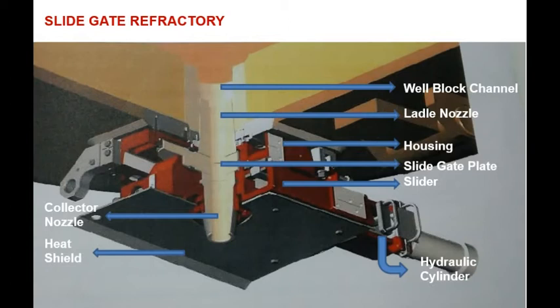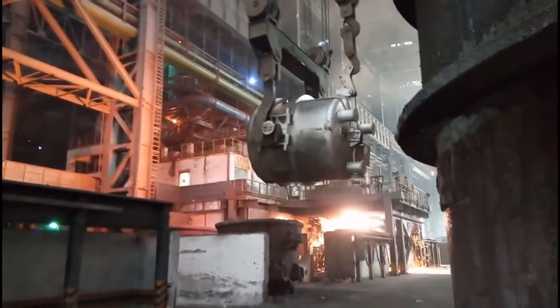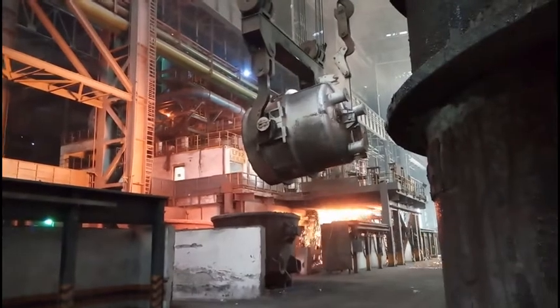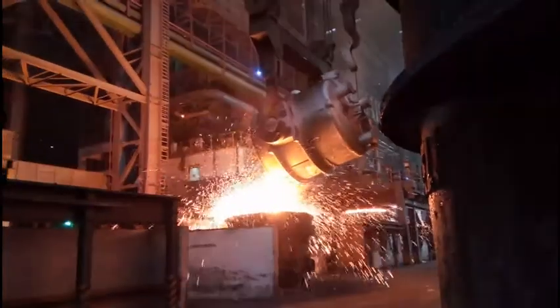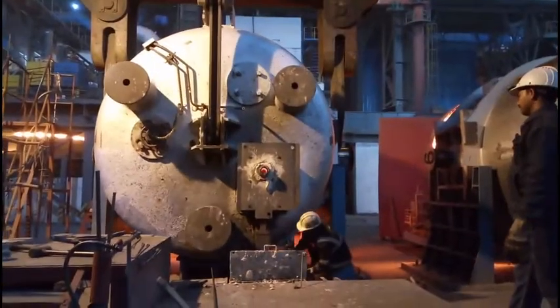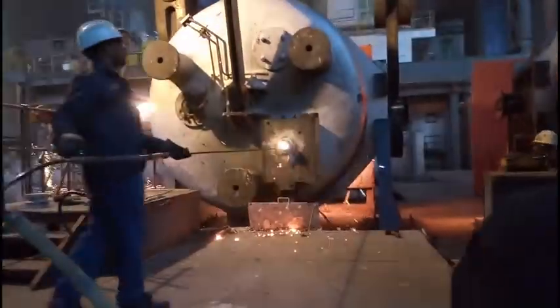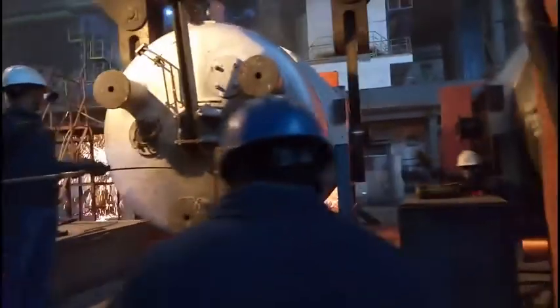In this video we are going to see the process of changing slide gate plates. When casting is over, the ladle returns from the caster and leftover liquid slag is drained out by the help of an overhead crane. After proper discharging, the ladle is then placed in the lancing stand, where by oxy blowing the nozzle and purging plug are cleaned out.